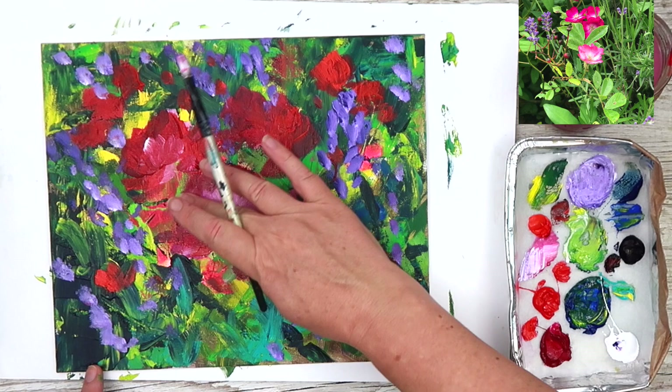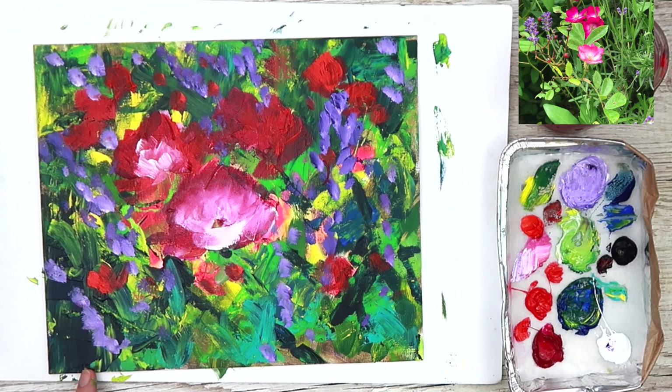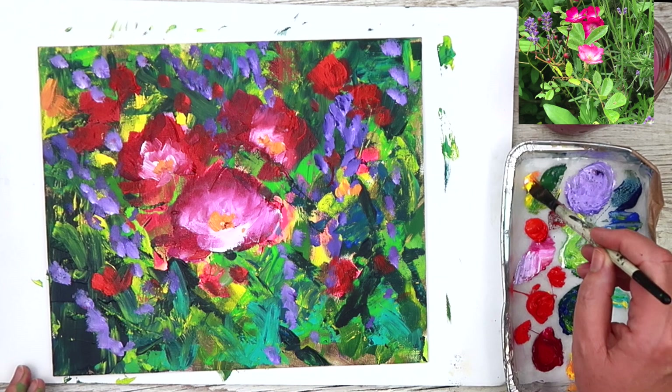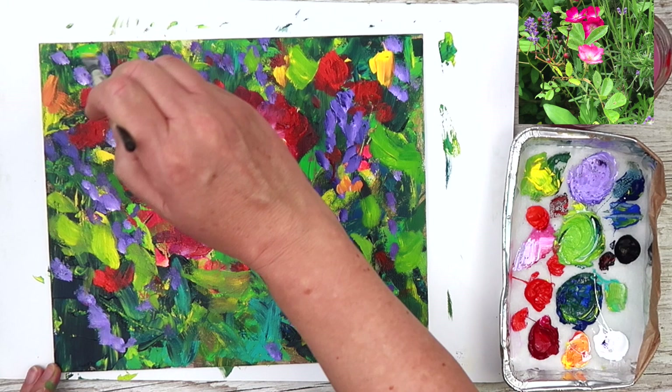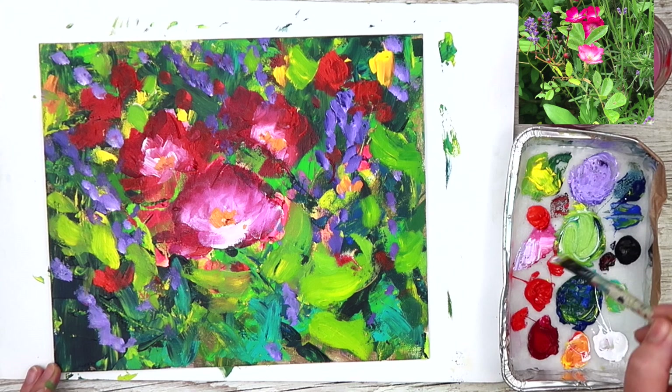I also blended with my fingers — I'm using everything here, the kitchen sink, to create different effects. You can blend really well with your fingers. In the background I used some lovely vibrant purple with white to create a lovely garden feel, even though there's only a little purple in the reference photograph. You can really do your own thing and be expressive, no matter what level you are — beginner, intermediate or advanced.